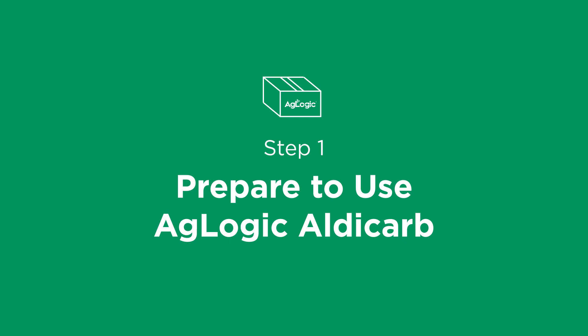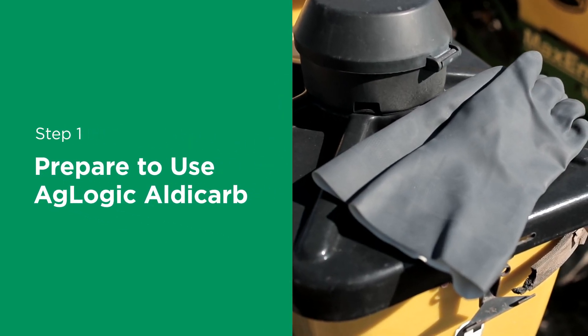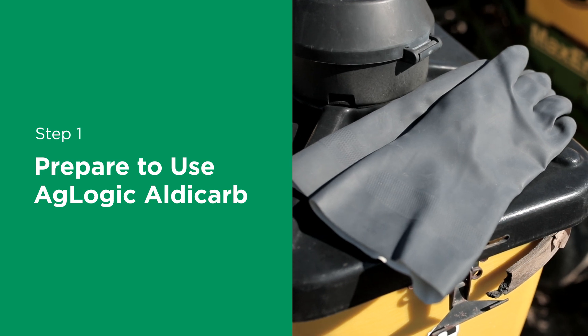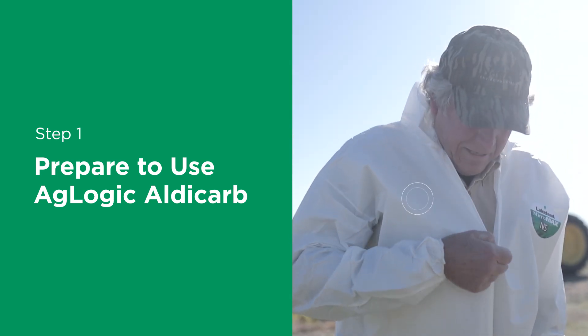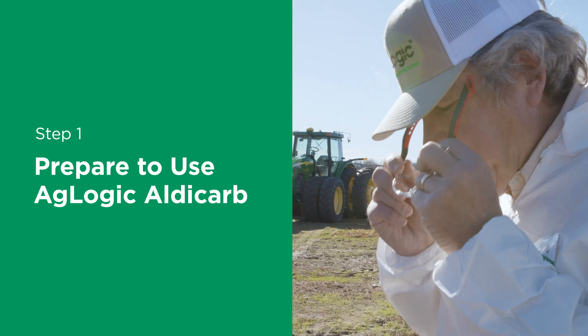Step 1: Prepare to use AgLogic aldicarb. Anytime you're dealing with AgLogic aldicarb, you should wear the proper safety clothing. This includes a long sleeve shirt, long pants, socks, gloves, boots, and protective eyewear.